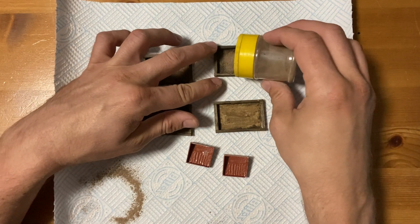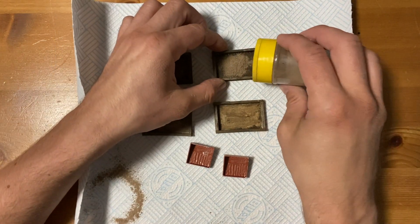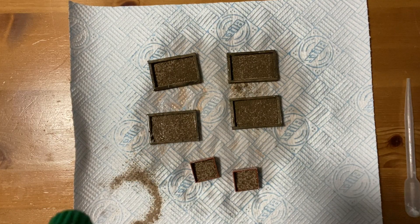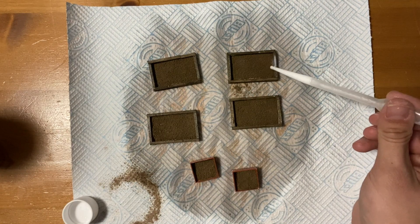I'm adding an initial layer of earth texture to each raised bed. I used watered down washing up liquid and then scenic cement to hold it in place.